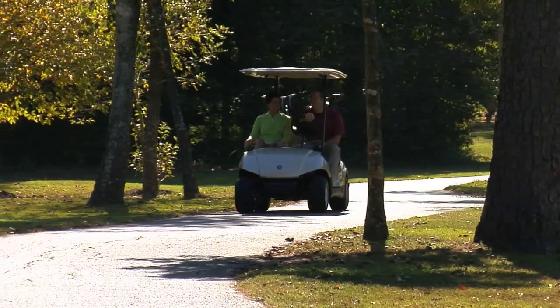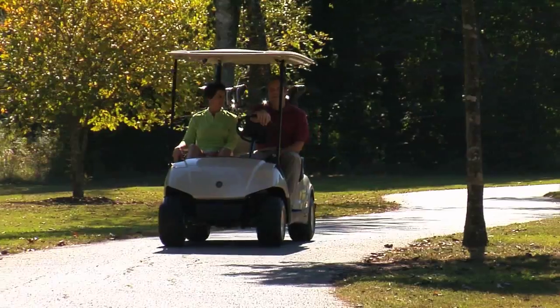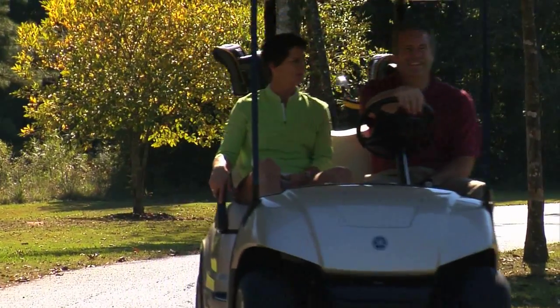By keeping your golf cart clean and looking sharp, you're not only keeping your members happy but you're also protecting your course's investment.